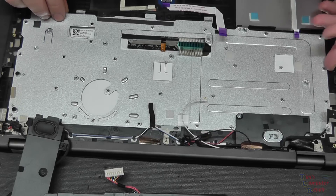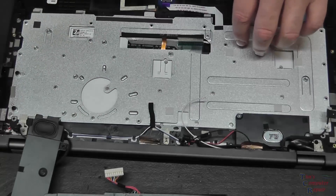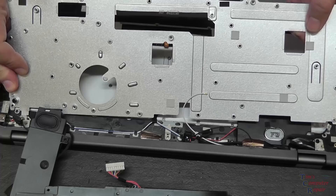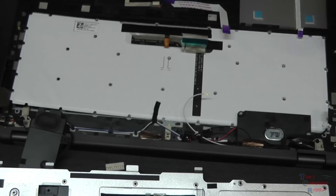I'm just going to gently lift this off. We've got a little bit of tape under here. I think my keyboard is right here - here's our keyboard.